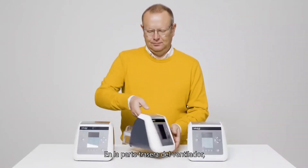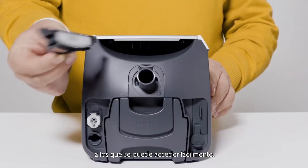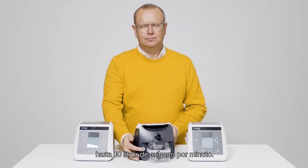On the backside of the ventilator, you will find the air inlet filters, which are easy to access, as well as the oxygen inlet, allowing to add up to 30 liters per minute of oxygen.